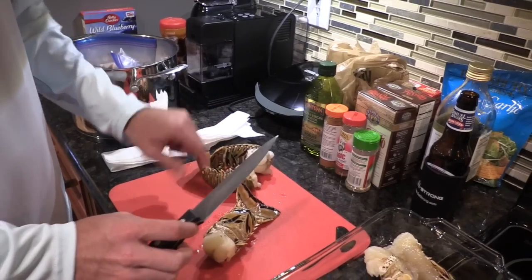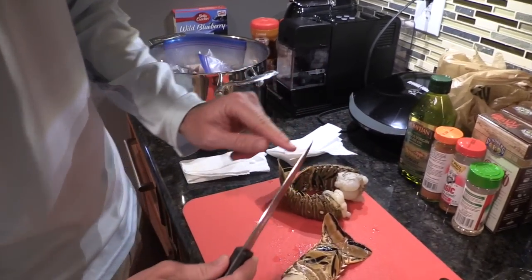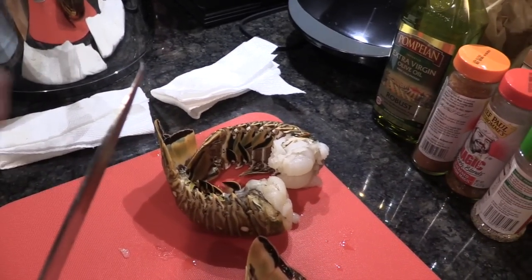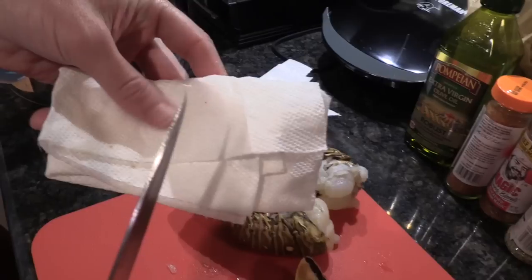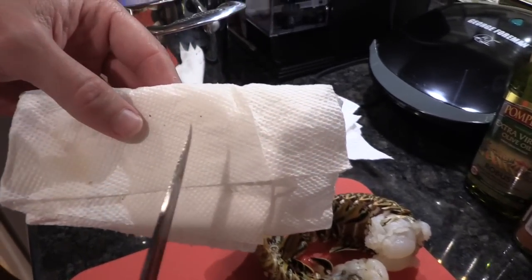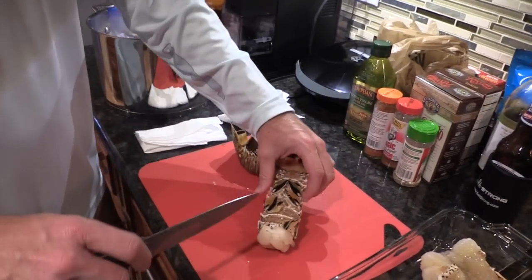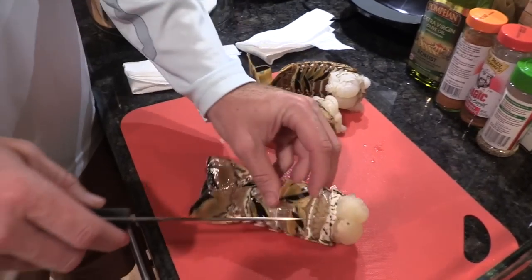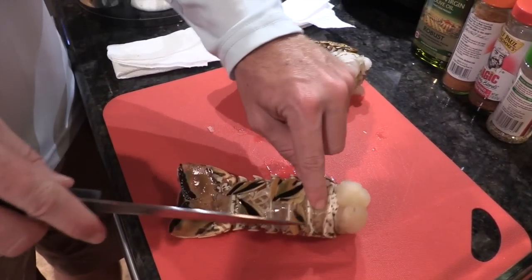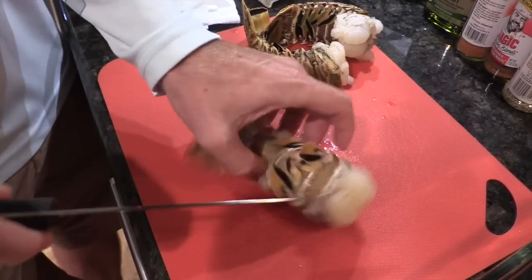First, you'll need a pretty strong knife. I can see here this is a pretty hardy knife. If you look real close at the end, I've actually bent the very tip from using this knife on many a lobster tail, but it is still kicking. The hardest thing to break is this very top ridge. The middle parts are very soft, but each of these ridges is a hard, hard ridge.